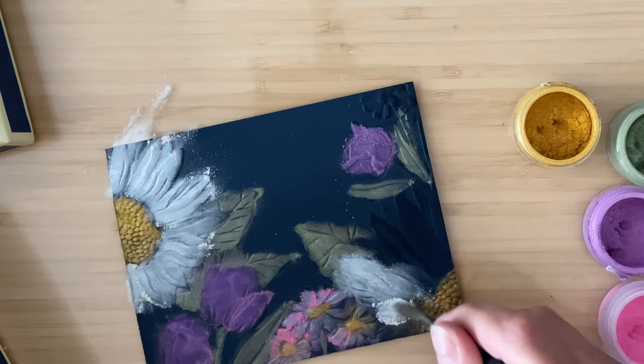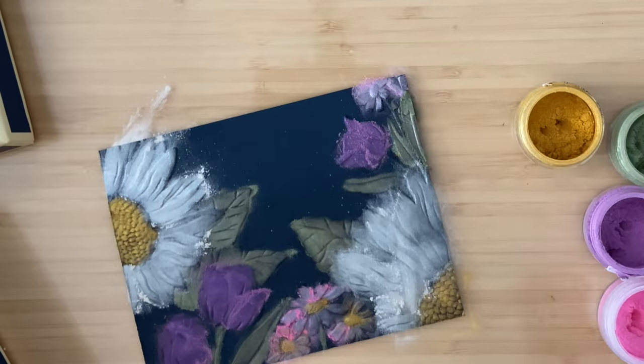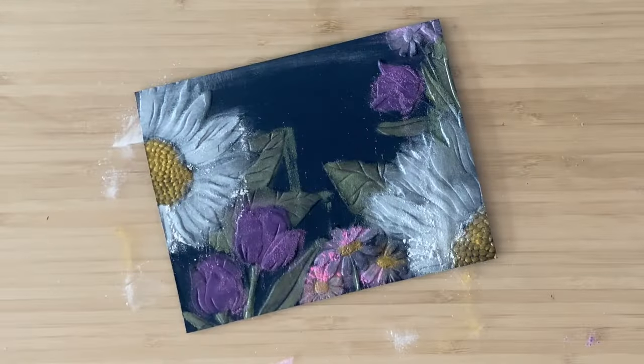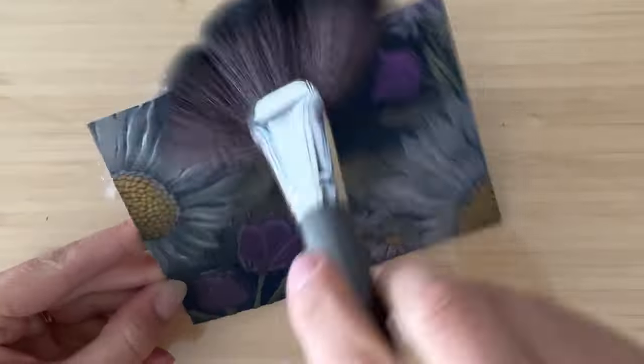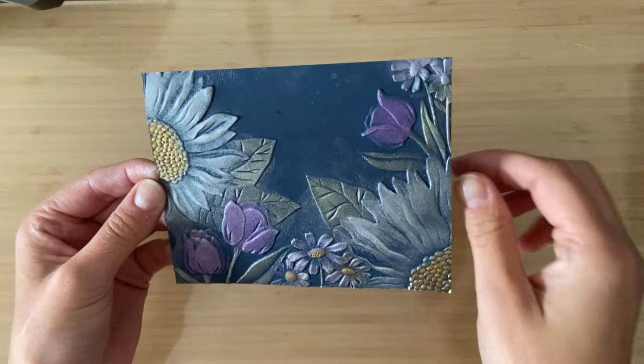After you have all of your areas covered in the powder, which really shouldn't take too long, you're just going to grab a large brush and swipe across it. That will get rid of anything that is not attached to the ink you laid down earlier, so if it's on your background, no big deal. Then you're just going to wave it through some water — spritz into the air and wave your cardstock through it — and that is going to set your powder.